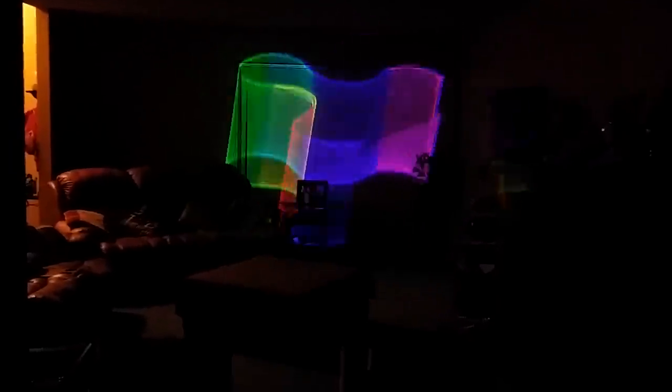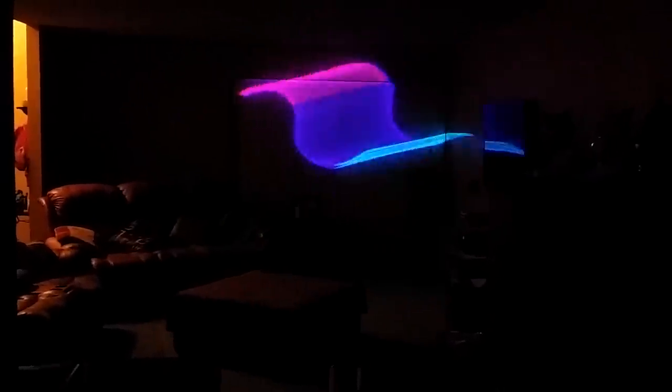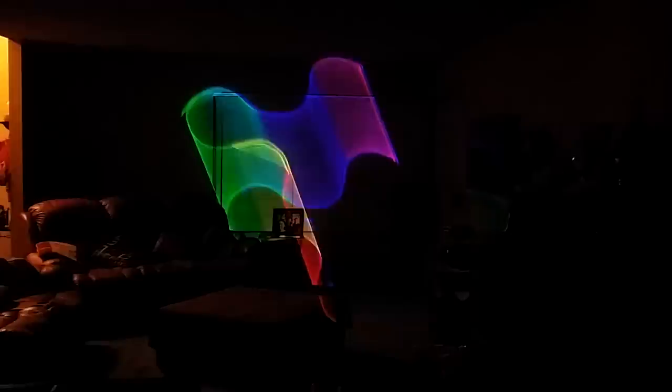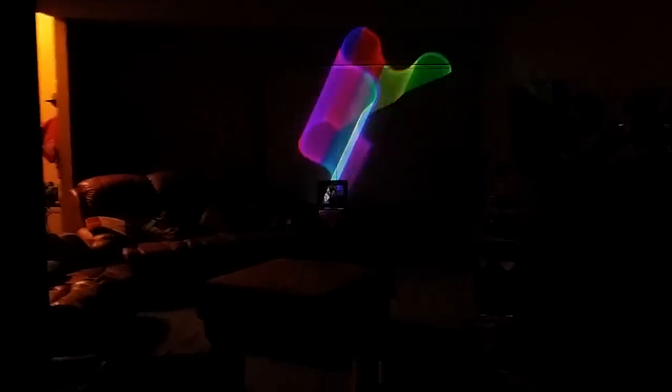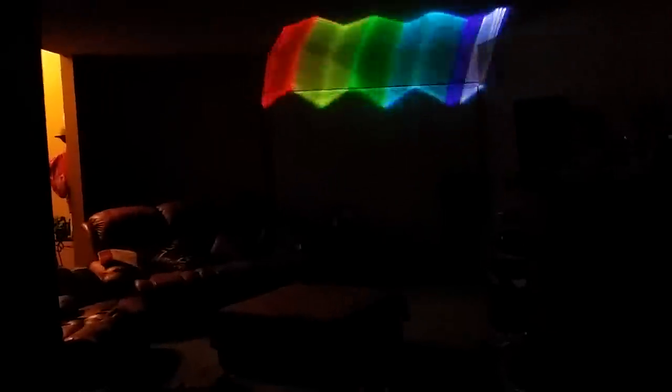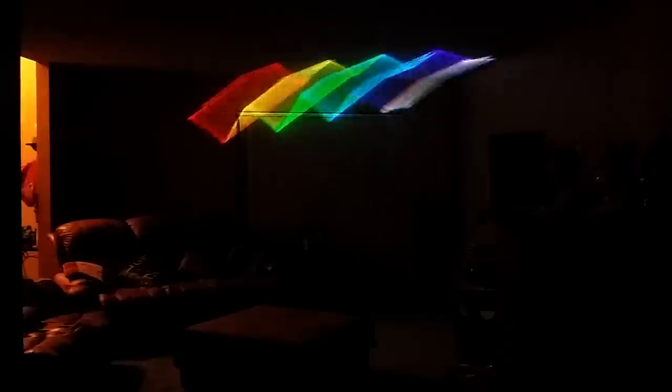I have heard of some clubs that have these inside the club. They're pretty good to put on a ceiling if you want to aim up, kind of similar to an uplight to give an effect above the crowd's head. You can shoot them above the crowd. You do not have to have a variance to use these. The laser is very bright, but not to the point where you're required to have a variance. Basically, a variance is for high-powered lasers where you have to have a license in order to carry or use it — and these, you do not. Anybody can purchase these and use them anywhere.